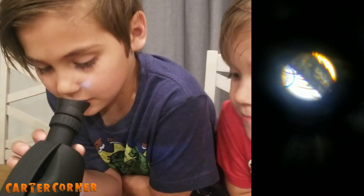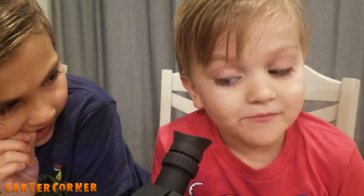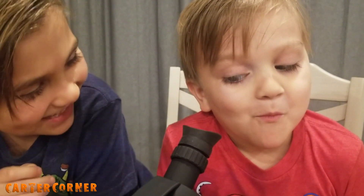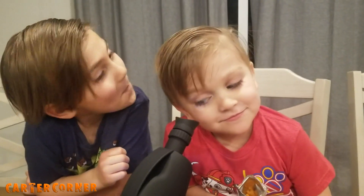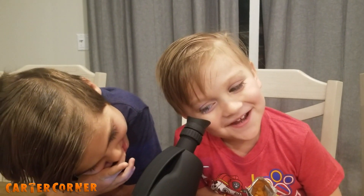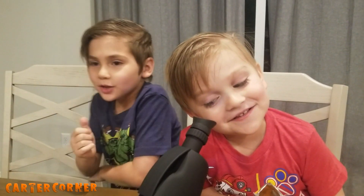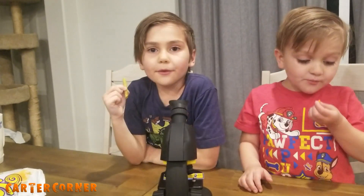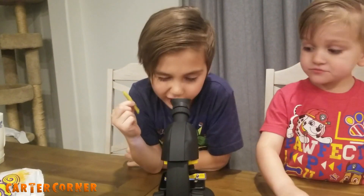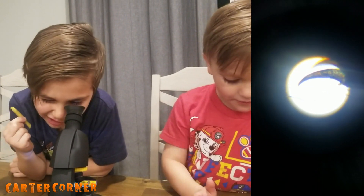Let Preston take a look. That's a cricket leg — look in there. Put your eye close to it. Do you see it? What does it look like? It kind of looks like a cactus. Now we're going to zoom in a little and take a look again. Now it looks like a crab claw.